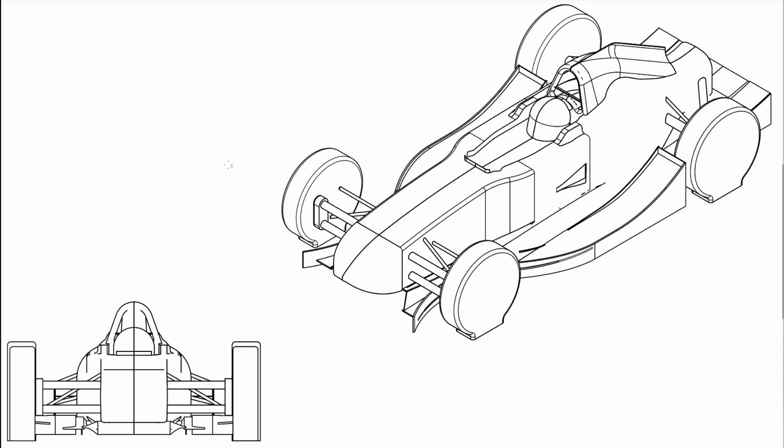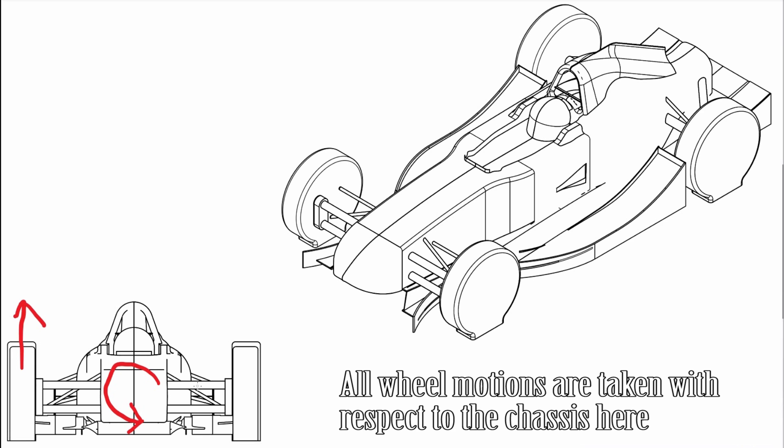To understand the suspension on the Project 1, we first have to understand what we're trying to achieve with suspension on any performance car. Every car encounters a whole bunch of different modes. Roll is one mode — as we turn a corner, the car body tries to roll, forcing one wheel to go up and the other to go down. Another mode is pitch: under braking, the car tries to rotate forwards, causing the front wheels to go up while the rear wheels go down.